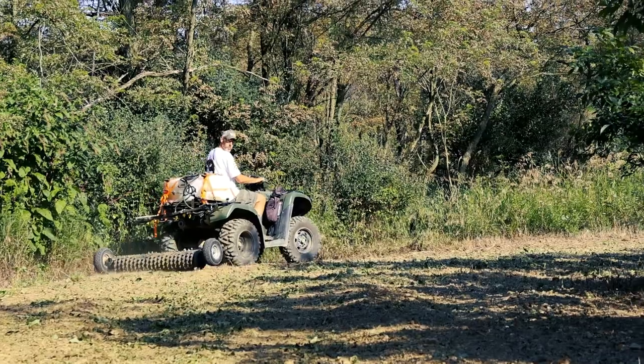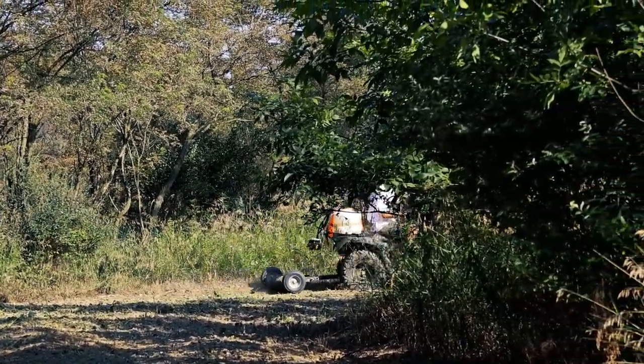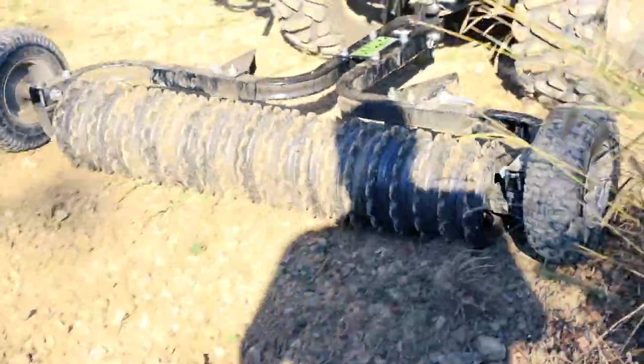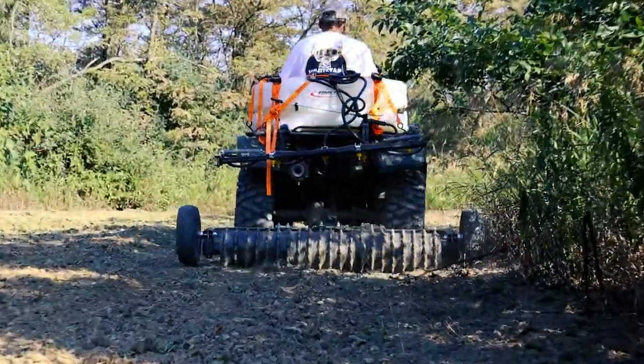Today we're putting in a bunch of food plots and we're going to show you putting this thing to work, but we wanted to get some pictures and do it before we get it all dirty. Next we're going to talk a little bit about all the features of these cultipackers.